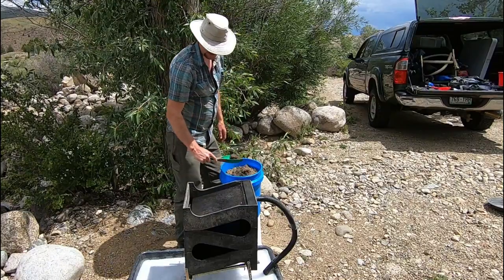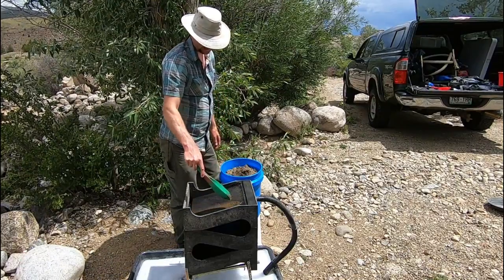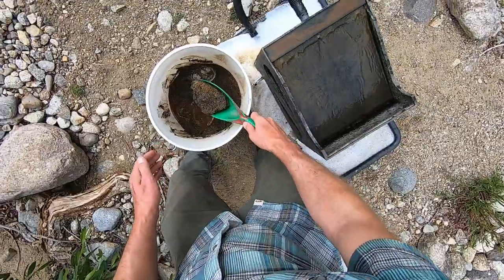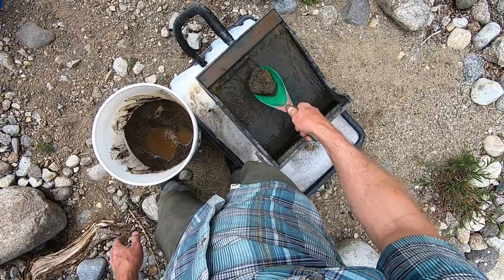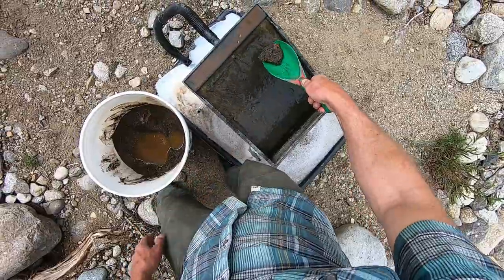We'll just take small scoops and distribute it evenly along the top of the tube so the ripples get loaded evenly. You want to evenly load the box — I start from left to right from how I'm standing. I feed it, wait until it clears, and do some more.